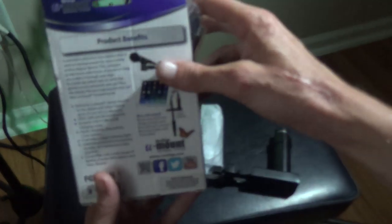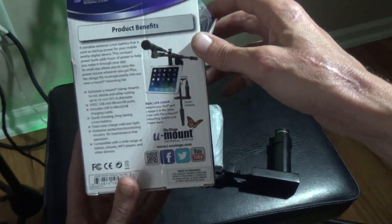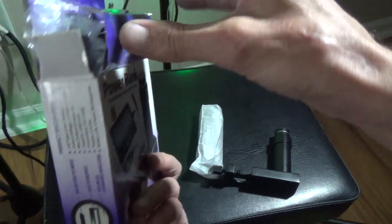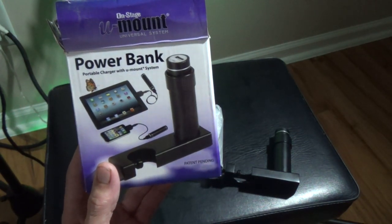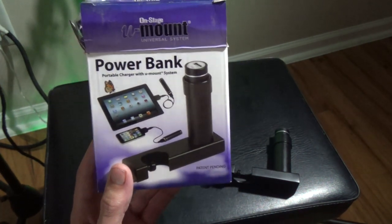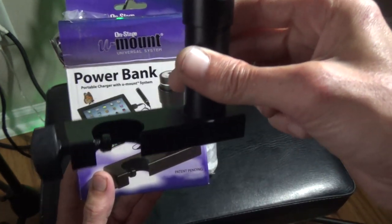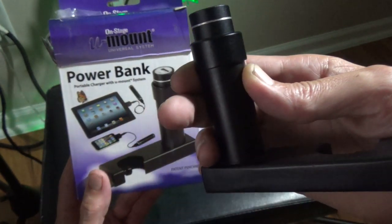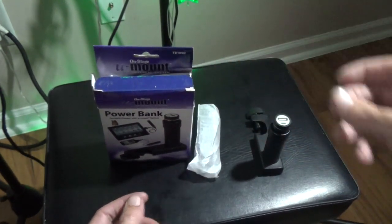On-Stage stands does an excellent job of building an awesome product. I would suggest everybody go pick this up. You can see it right there on the mic stand — what a great piece. I'll give this five stars. You can pick it up on Amazon for about $21.99 to $22.99. Thanks for subscribing to the channel, folks, and pick up the On-Stage U-Mount power bank — awesome equipment, terrific gear. Thanks, On-Stage.